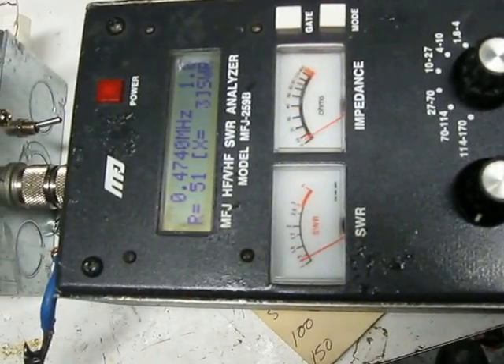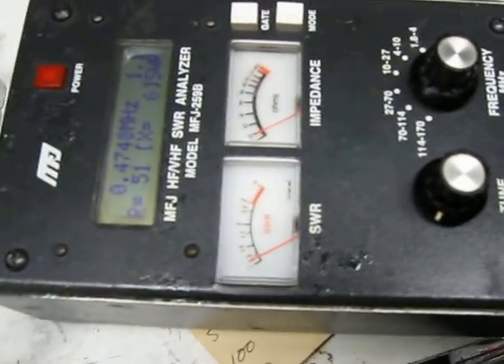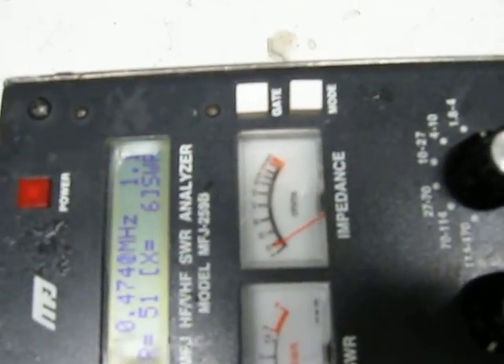This is kind of hard to do while staring at the camera at the same time. But anyway, there it is — and there's 51 ohms. So that's Q = 2πFL over R, and 50 to 51 means I've got 1 ohm of resistance there.